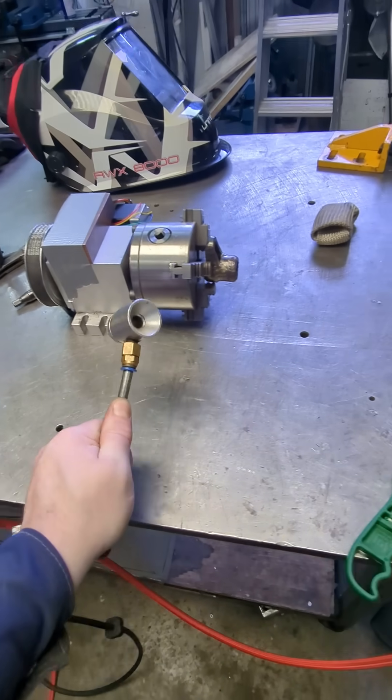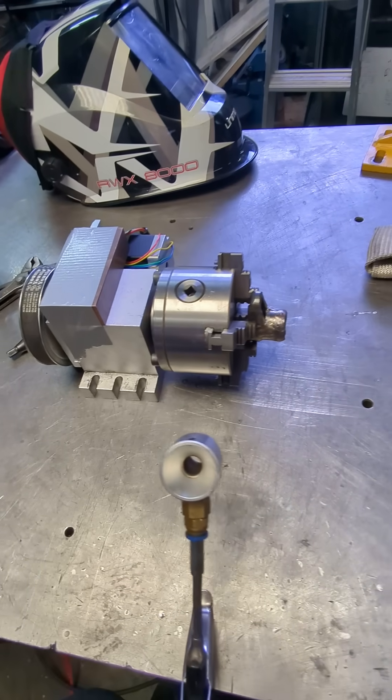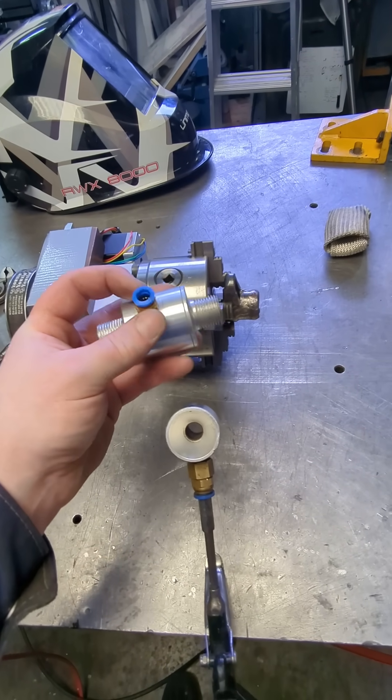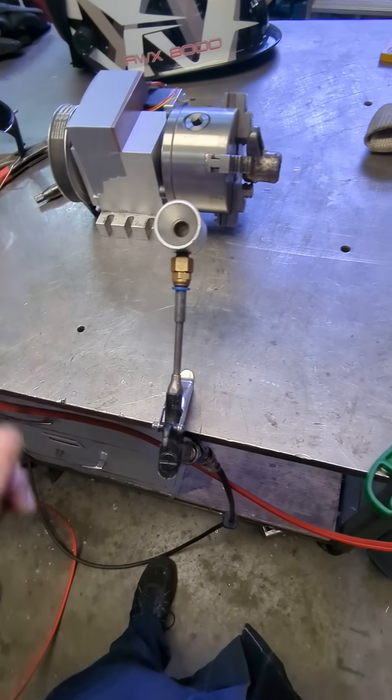They're not too expensive — this was $25 on AliExpress, and you can go bigger. This one's meant to go in line with things, but it's actually loud enough to hurt your ears, so I can use this one without hearing protection.